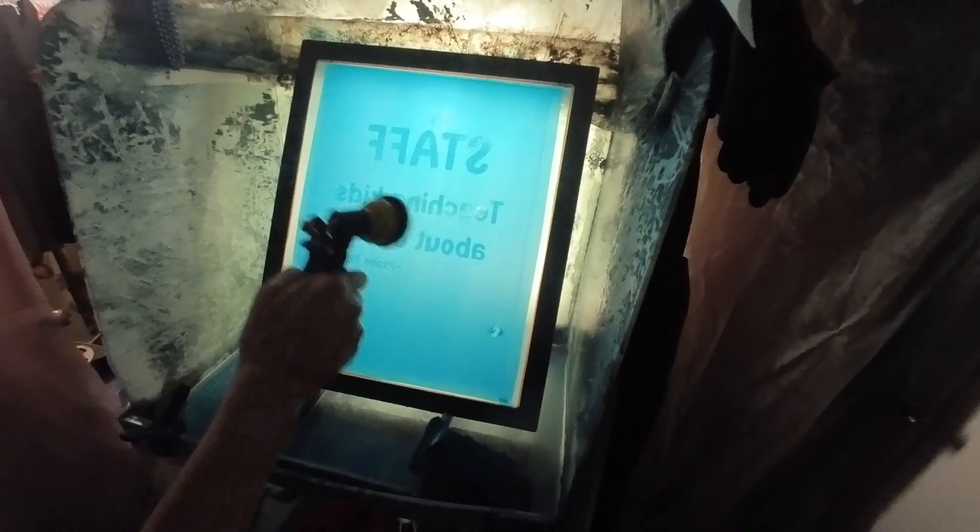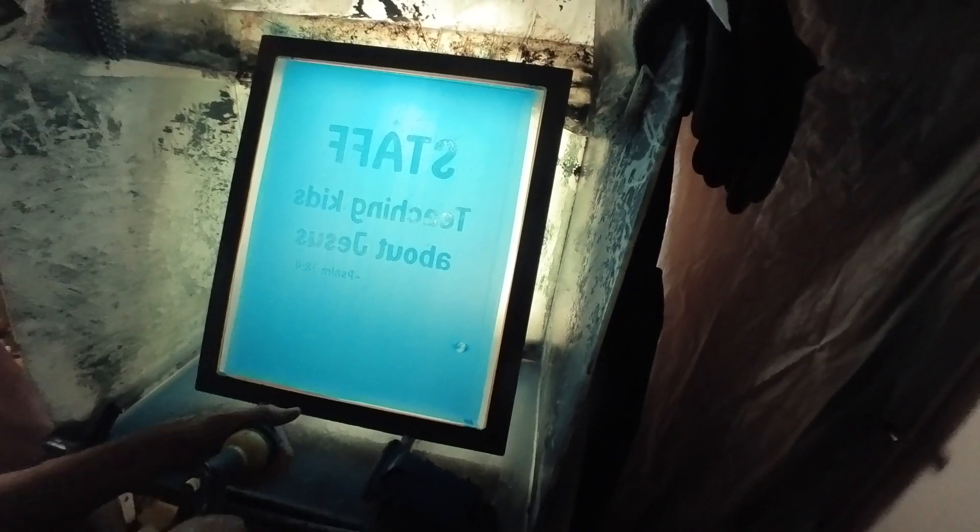Wow. Let's see what happens in the washout.